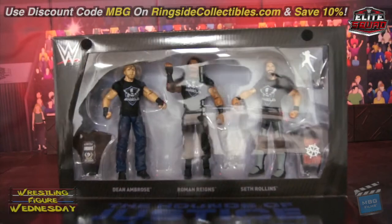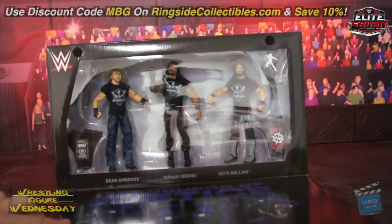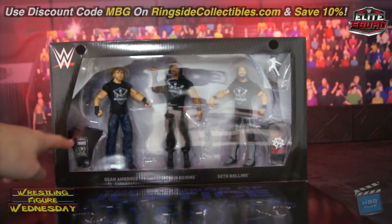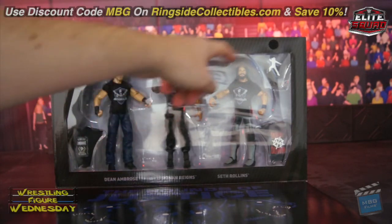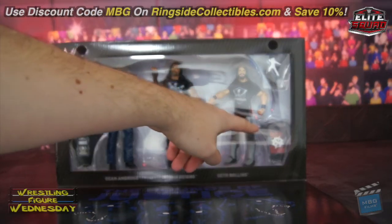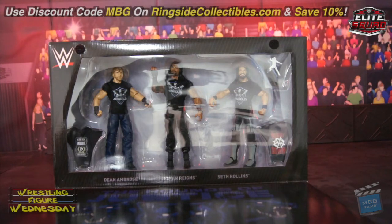Sorry, the glare is pretty bad. We have Ambrose here with a swappable t-shirt, Roman here with the Shield shirt with his shirt up top, and Seth with his 'Burn It Down' shirt as well. They look great, but anyway let's take a look at them fresh out of the packaging.